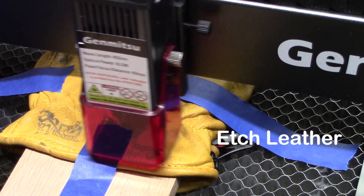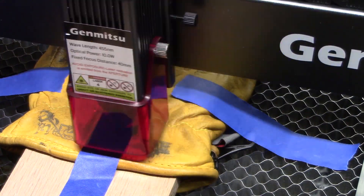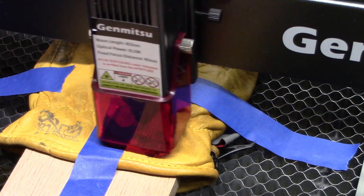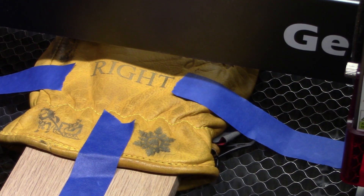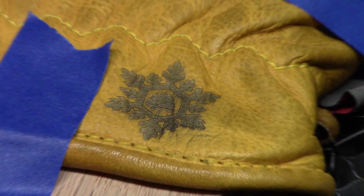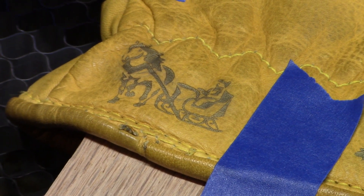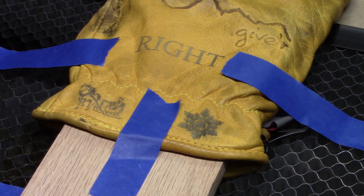Our next material I'm going to etch is some leather. I have some leather gloves that I wanted to put a little decoration on. In a prior video I labeled the other glove with the word 'left' — this one I labeled with the word 'right' and also put a couple of little images on it. We'll zoom in here and you can see the detail on the leather turned out really nicely. The LC50 Plus did a great job on etching leather.